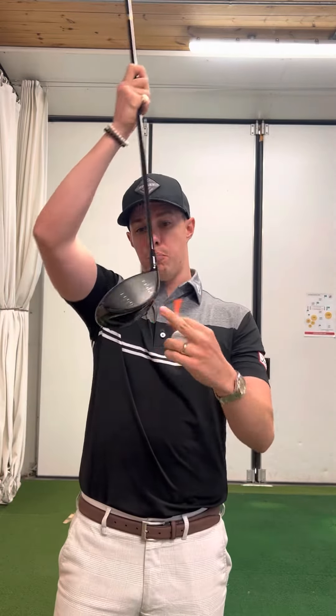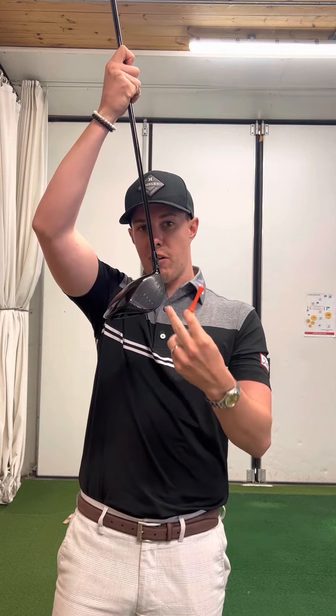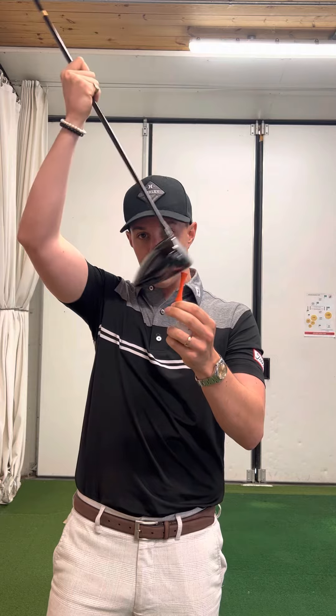The reason it's so important these days is we've got big-headed drivers with a very big surface area. They're designed so that if we do hit up on the ball, we're going to get the maximum amount of carry and the maximum amount of rollout once the ball hits the ground.